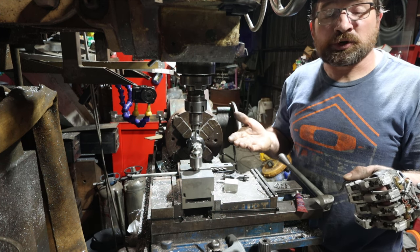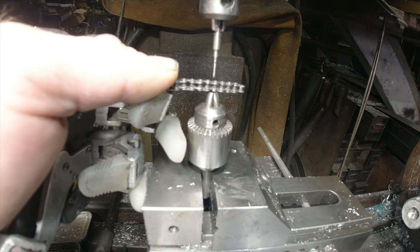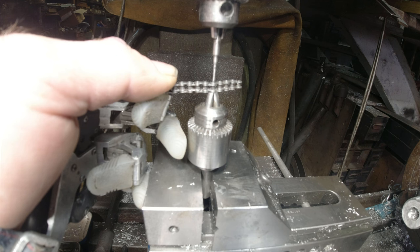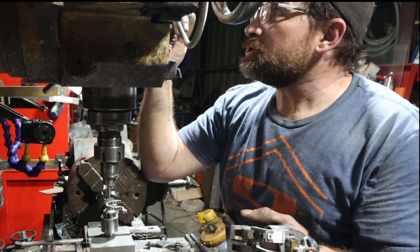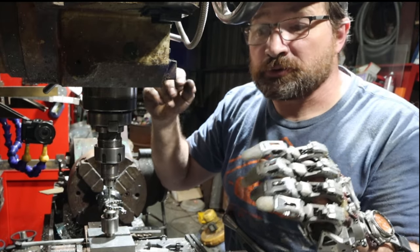Next you need to figure out where you want to break the chain and line up that rivet in the bottom drill chuck. From there, line everything up with your punch, then gently start pushing the rivet through the link. Once you get the initial break, look over at your DRO and get it to where it's five or ten thousandths proud of your zero number.